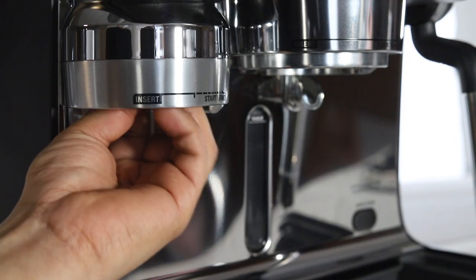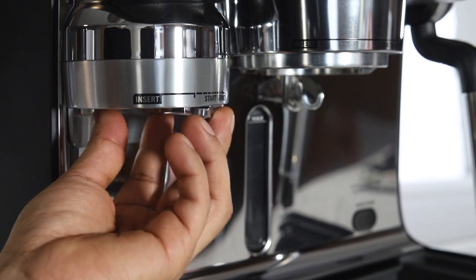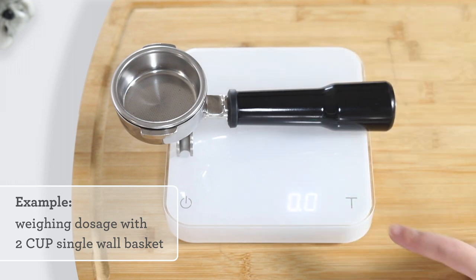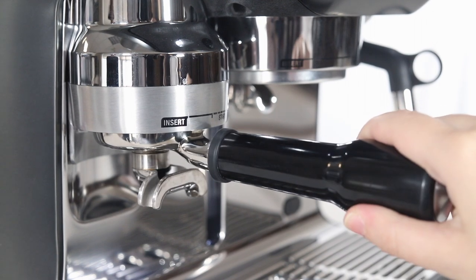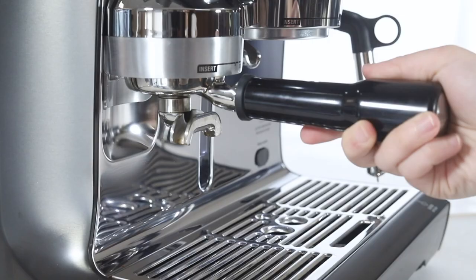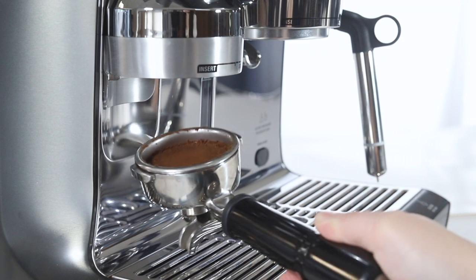Reinsert the tamper fan connector, then the tamper fan. Grind and weigh the adjusted dosage. Adjust the tamper fan connector as needed until your dosage is between 19 and 22 grams. As you dial in the grinder by adjusting the dose and grind size, the wavy tamp will begin to flatten.